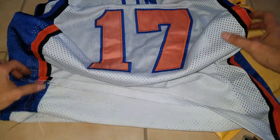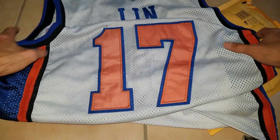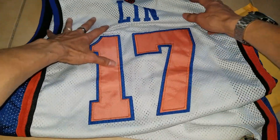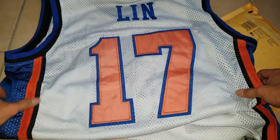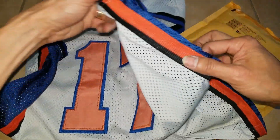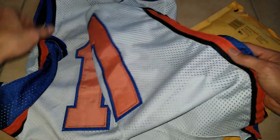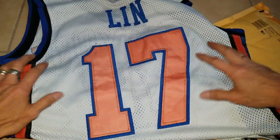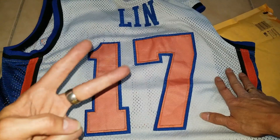Anyway, that's a quick unboxing for you guys to check out. Hopefully you guys give a thumbs up, like the video. Please be sure to hit the subscribe button, turn on that bell for notifications, or drop any comments below. Thank you for watching — I'll see you guys on the next video. Bye, always peace.